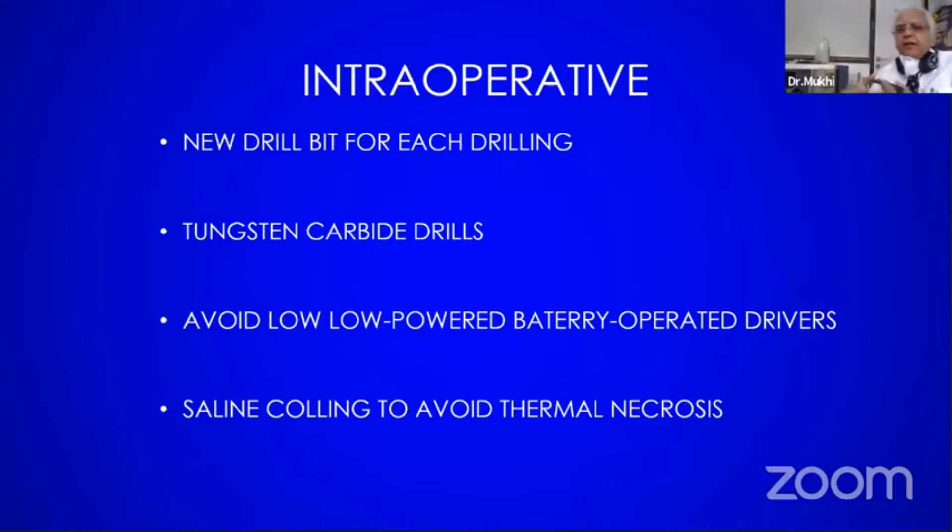Use the drill in an oscillating mode — that is the key tip. Don't keep going inside continuously; put it in oscillating mode and press both sides of the drill. This way it automatically cleans as well. No smoke should come — if smoke comes, stop, take it out, clean it. This is a very, very tricky operation as far as osteopetrosis is concerned.